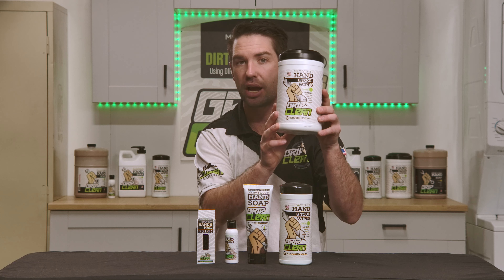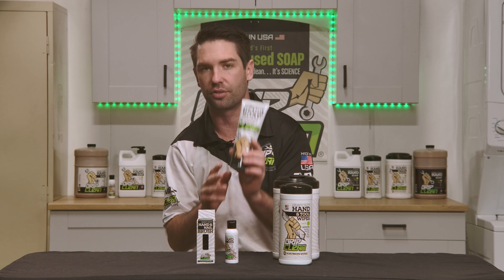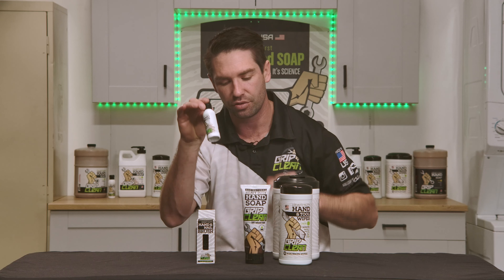Next up is our tube of soap — all natural version. This stuff is great for all types of grease, grime, and messes. We also have our mini tube of soap.